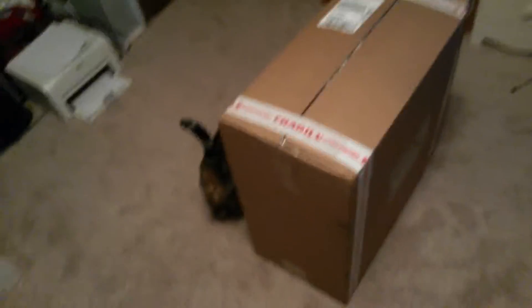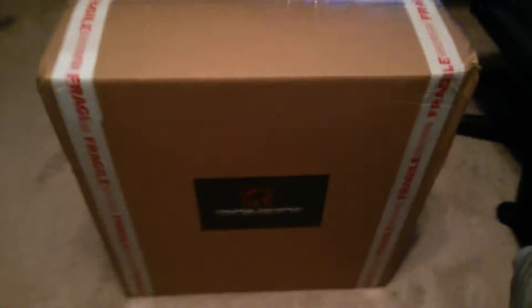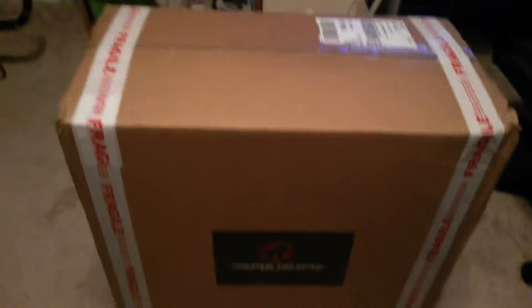Oh my god, look at this — it came in! Look at the size difference right now. If I pull this out, yeah, it's a huge size difference. How you doing, palmies? I just got my new computer and I'm so excited, I can't even wait!